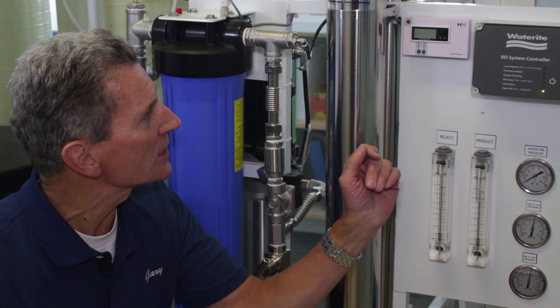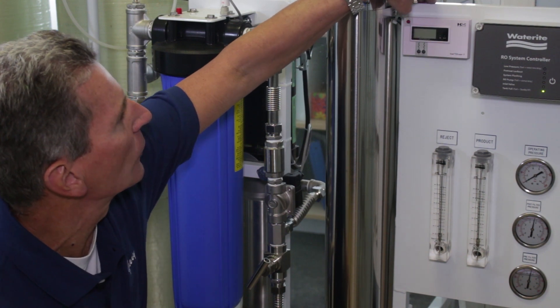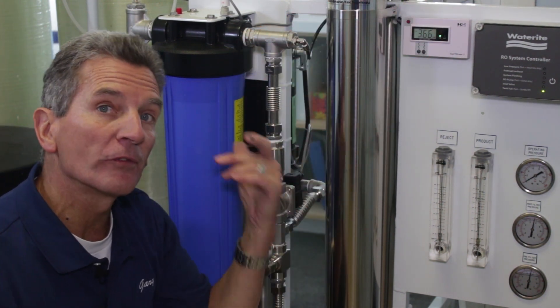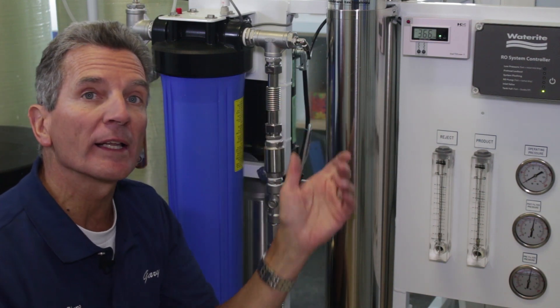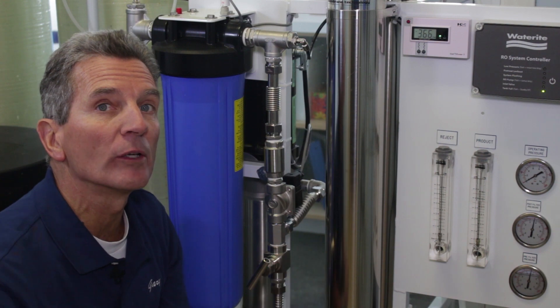This dual TDS meter is a great little device. If you press the button on the top left-hand corner to power it on — this is an option for these systems and it needs to be ordered at the time the system is originally ordered, because it's actually integrated right into it.